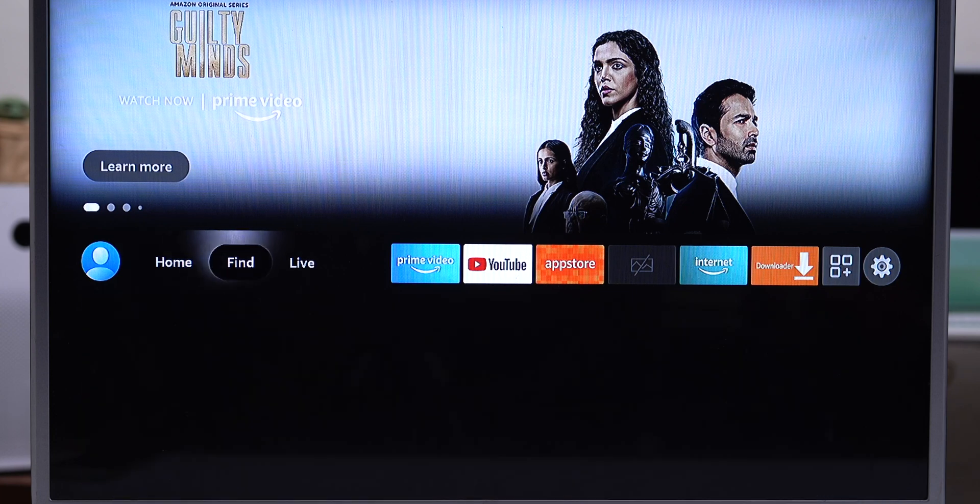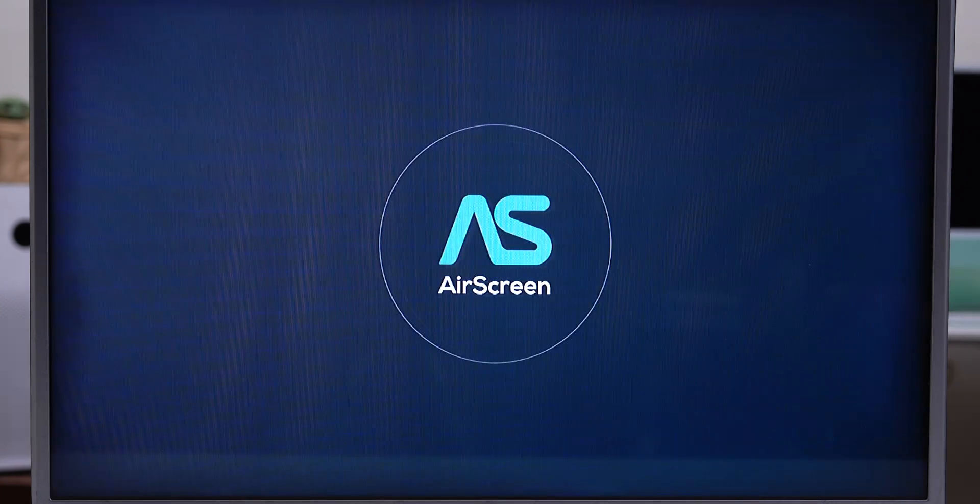Unlike Apple TV or Android TV, there's no easy way to stream your iPhone onto your TV stick directly. You'd have to use a helping hand from Amazon's App Store using an app called AirScreen, which is a third-party app.